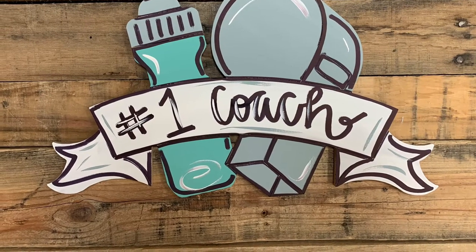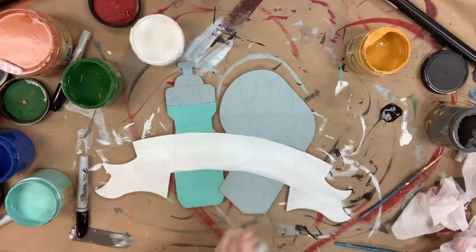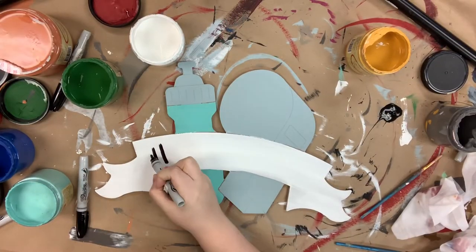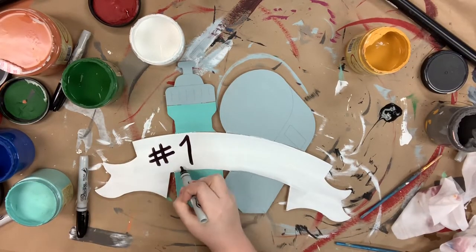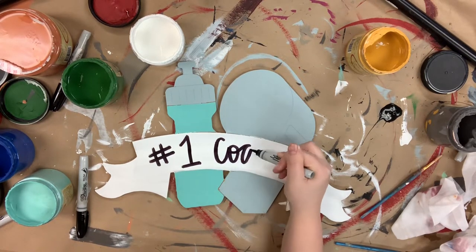Hey guys, it's Rod at Buildacross and I have a quick video to show you today. I went in and base coated my banner in cotton, my whistle and savannah mist, also the top of my water bottle, and then my water bottle is in the gulf.